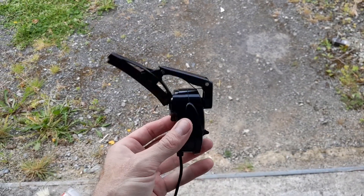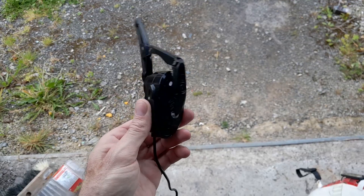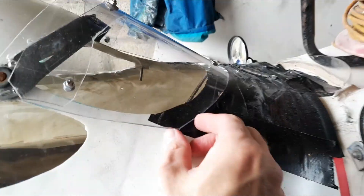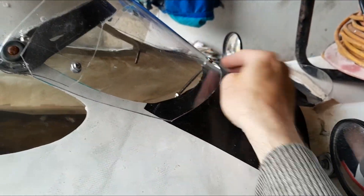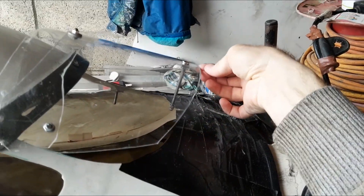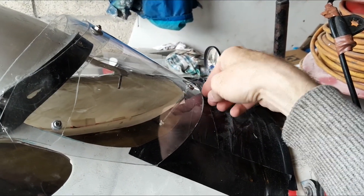This is how the device works. I cut off the protruding part of the glass — now the angle of installation is more correct. Next, I need to make a latch that will hold it in the desired position. Here is the fully open position. In the fully closed position, it holds itself.